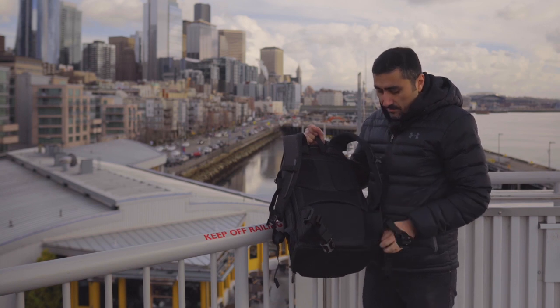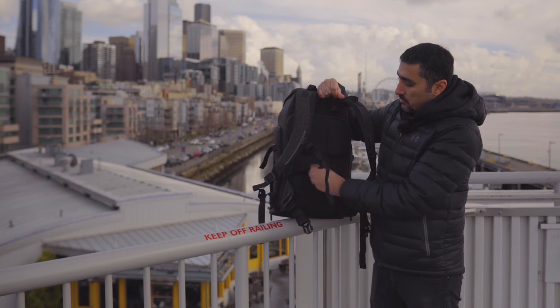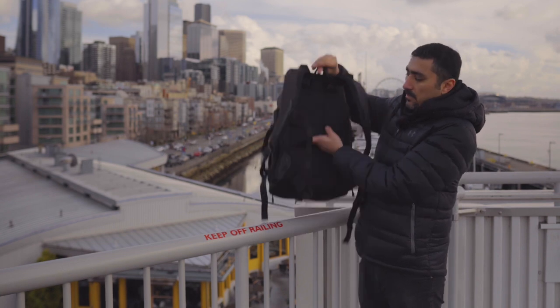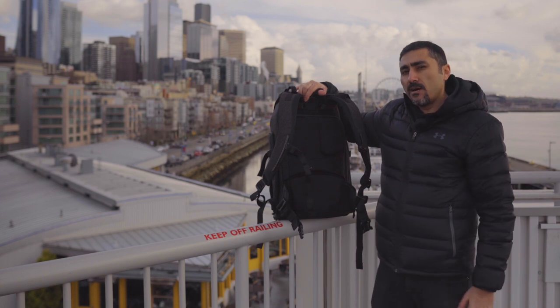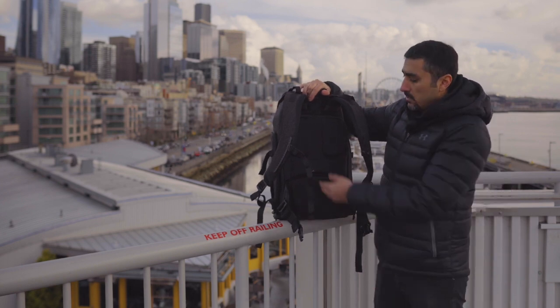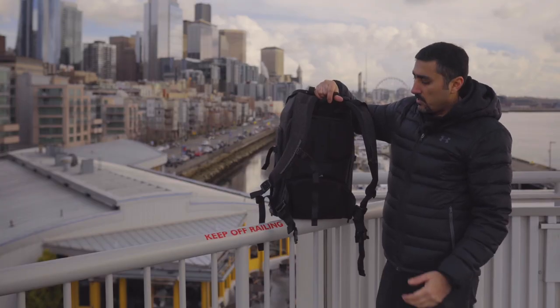Just like many Think Tank bags, they built this strap so you can slide it onto the handle of your roller bag. So if you have an Airport Takeoff or another Think Tank roller, you can just slide this onto the handle and roll through the airport — really handy.